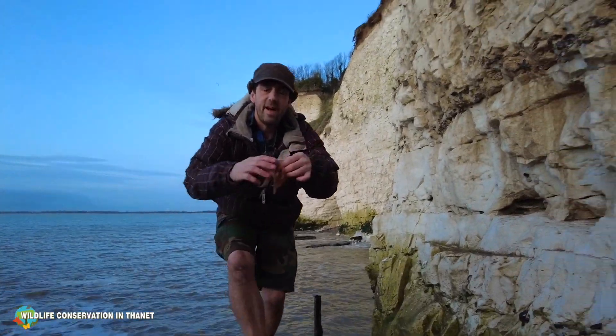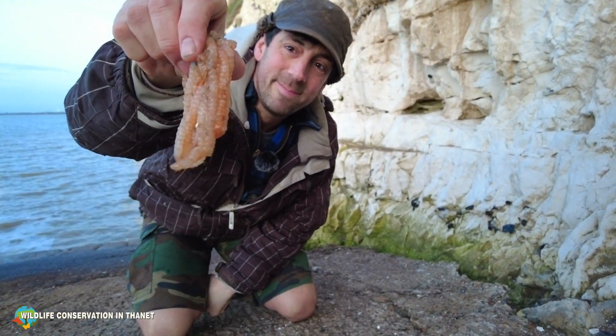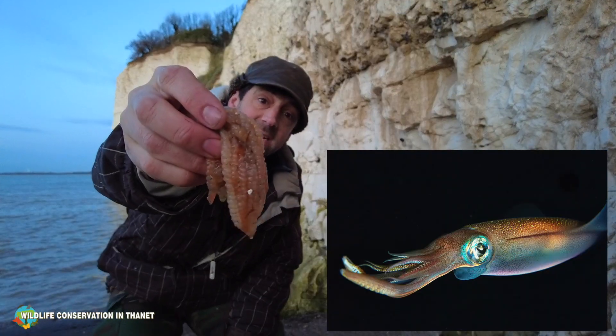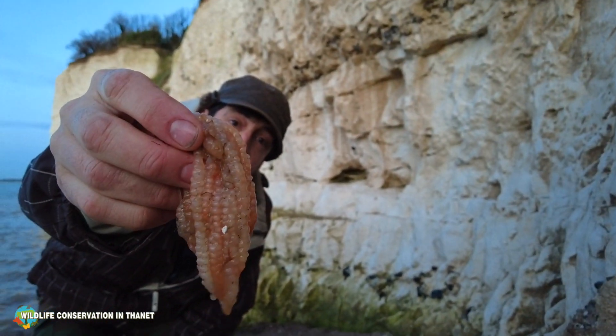Just look at what I've found here - a bunch of jelly sausages. It's very common to find these washed up on our beach in the winter. These are actually squid eggs, and if you look within there, you can see lots and lots of little eggs inside these sausages.